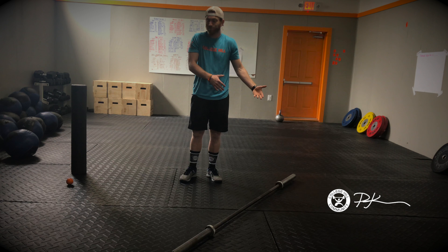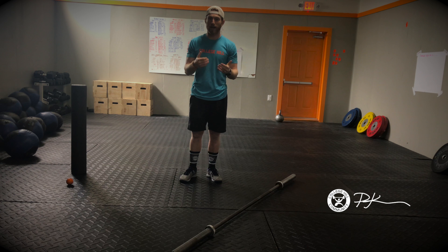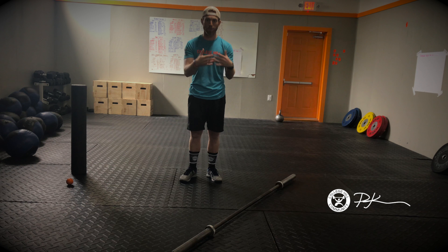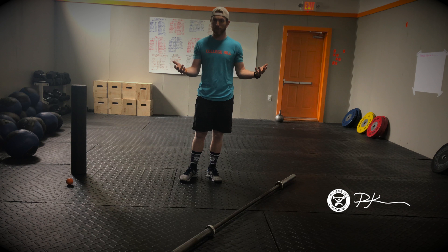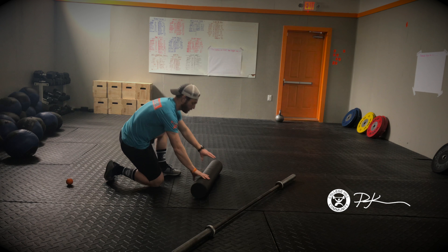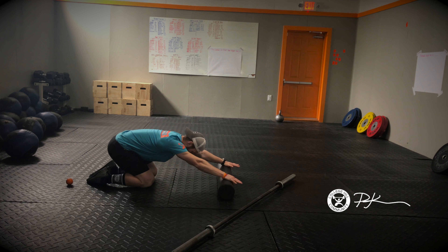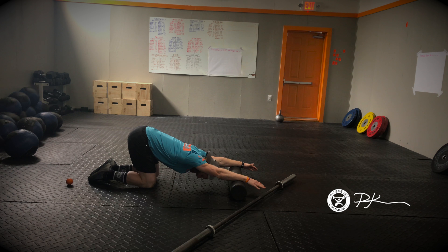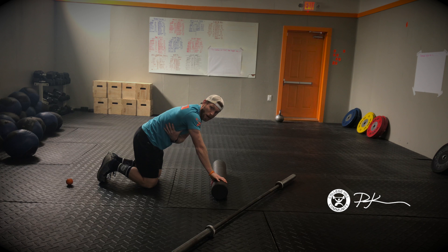So a few tips and stretches — recovery items that I have for you to do today to help get that soreness working through the body so we can get back at it today, tomorrow, or the rest of the week. We'll start with pull-ups. Grab your foam roller, use it to assist getting into a child's pose position — palms flat, rolling forward, letting your chest and head dive through, holding for about 5-8 seconds, then coming up, repeating that about 20-30 times to help open up our lats.